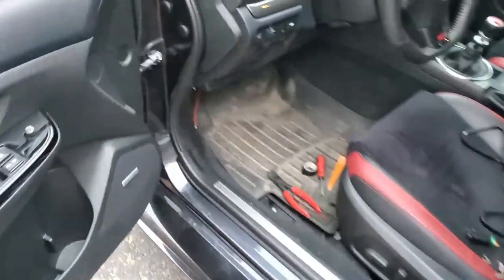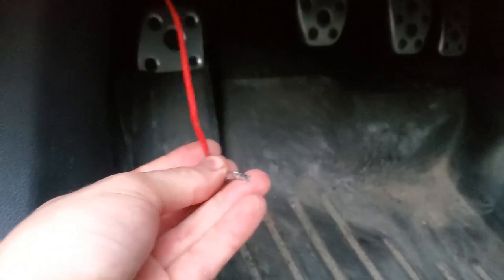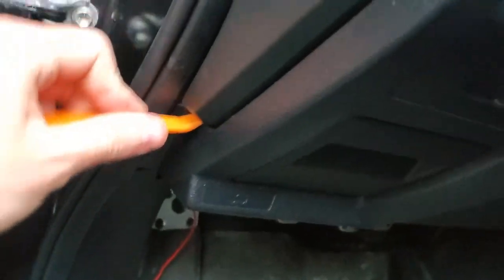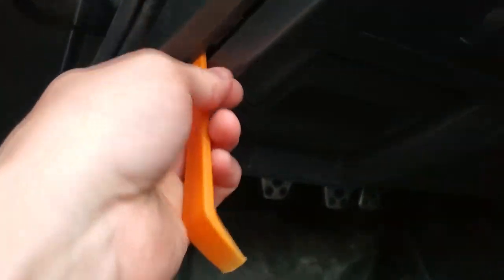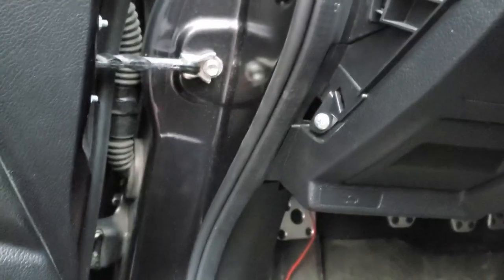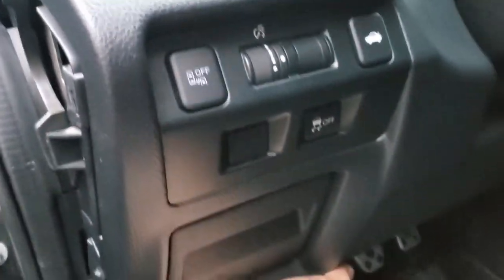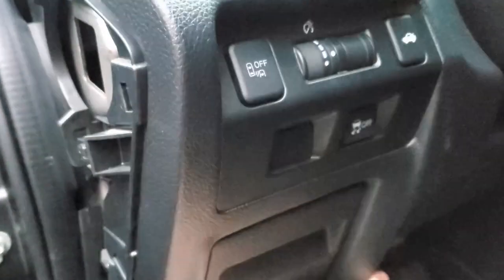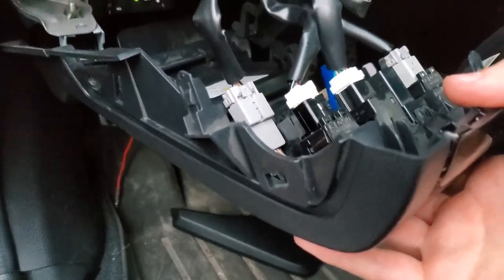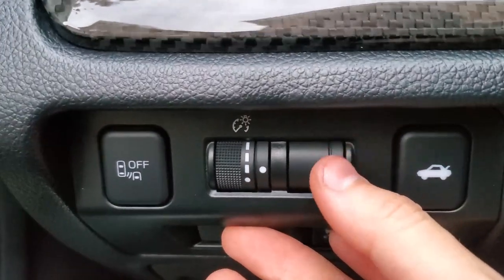I just threw the car all back together — that's definitely the easy part. Now that we have our connector down here, the rest should be pretty simple. We need to take this panel off — just pry it out like that and it should pop out. You'll have one Phillips screw right here, then give it a tug and she's out. I'll disconnect a couple of these connectors to give you a better idea of how to install the button that will go right here.